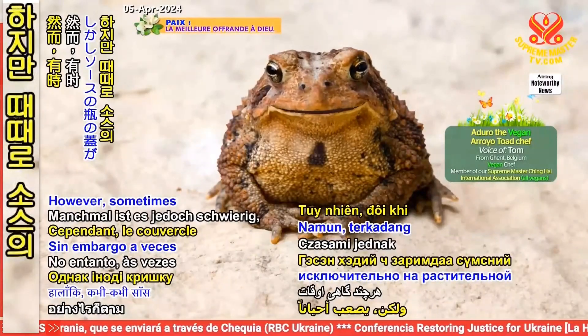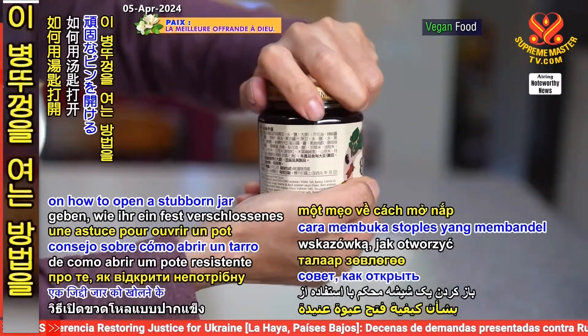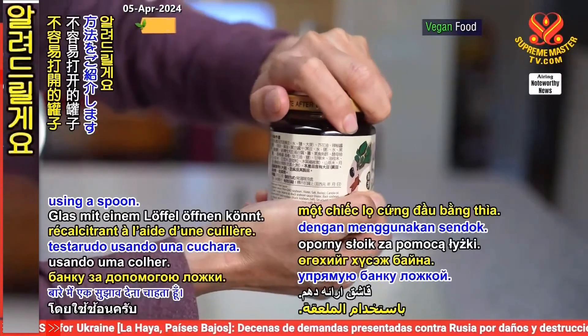However, sometimes the sauce jar lid is difficult to remove. Today, I'd like to offer a tip on how to open a stubborn jar using a spoon.